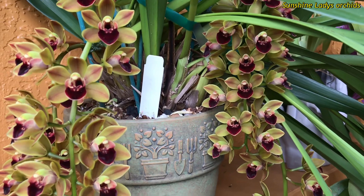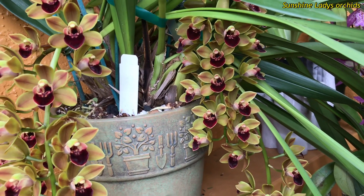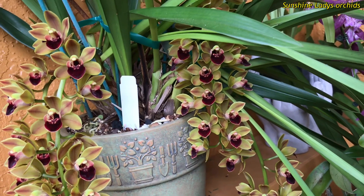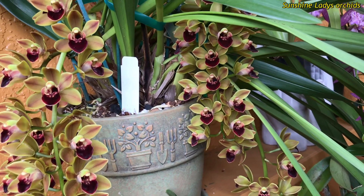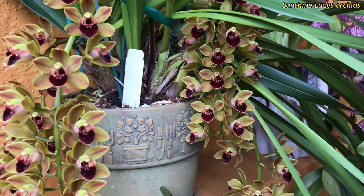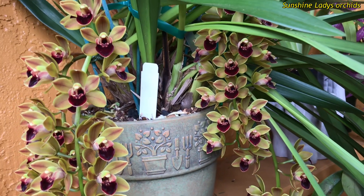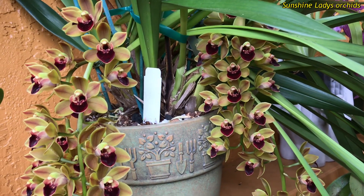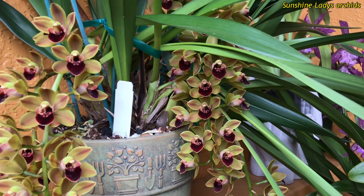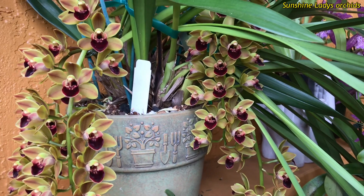Exposing it to lots of filtered light is also important for inducing bud spikes. My older cymbidium is placed against the east-facing wall of my house near a large tree, so it doesn't get direct sunrise or sunset, but receives afternoon sun from the south. I kept checking it last year worrying about sunburn from direct sun hits, but they did fine, so I left them alone.